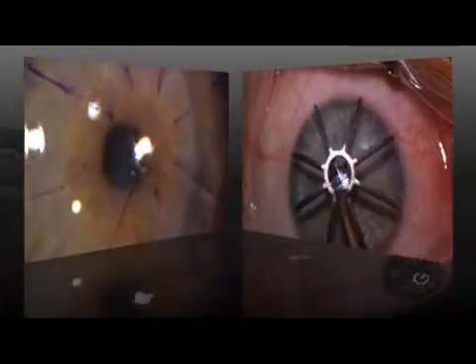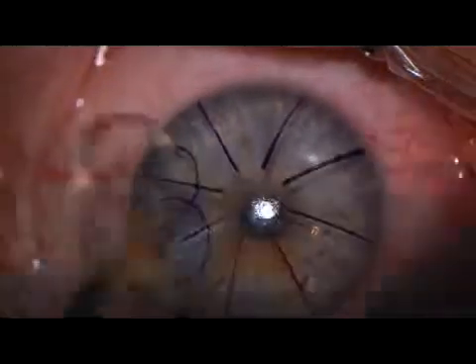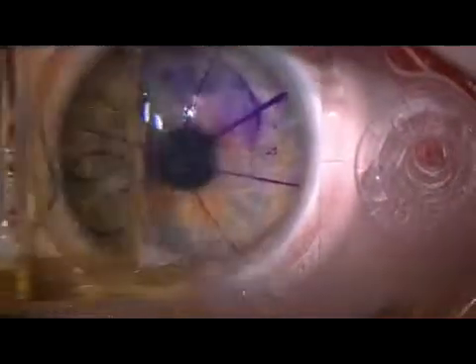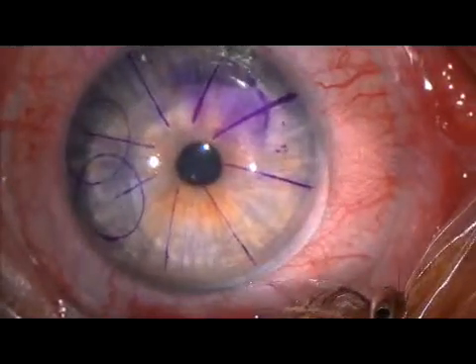Surgery proceeds in a similar fashion for the other eye. Note the microkeratome's dial — this is set based on Moria's nomogram, which includes K readings and the desired hinge cord length.